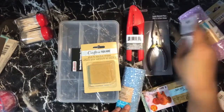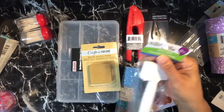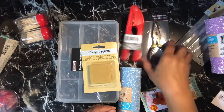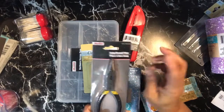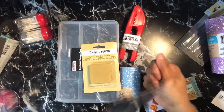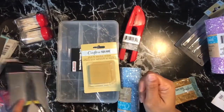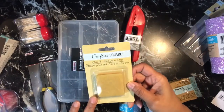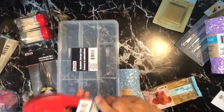You know, when you go to the dollar store you just pick up extra stuff you don't even need. I did get another set of these plant labels to decorate, another pair of long-nose pliers — I already have a pair, but it's nice to have a second pair when you're doing your jump rings, going both directions with the same flat edge.